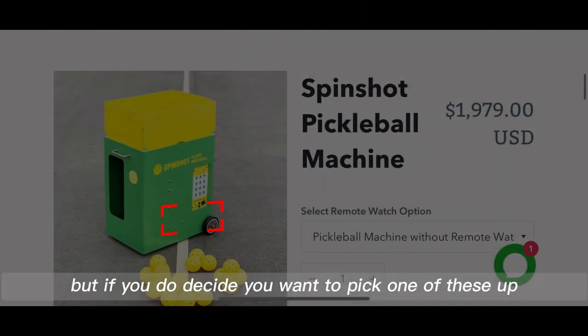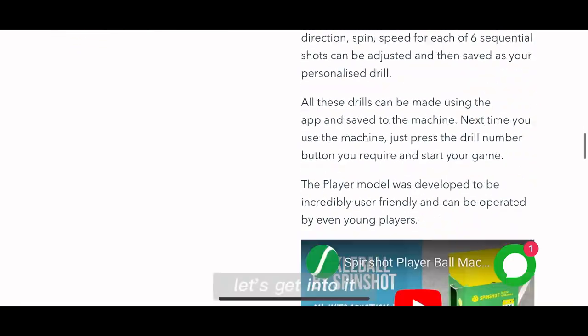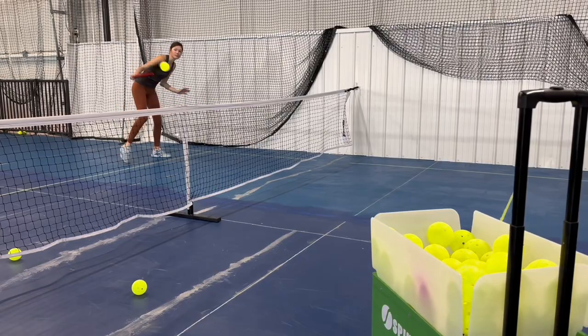It's not for everyone, but if you do decide you want to pick one of these up, we've got a 50% discount in the description below. Let's get into it. So we're starting off here with my wife Jess working on some cross-court backhand dinks.